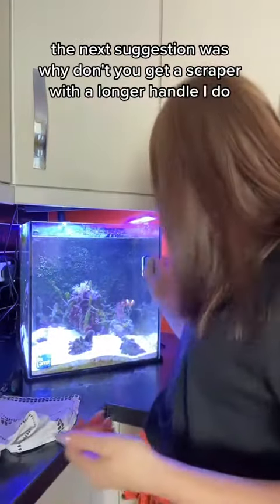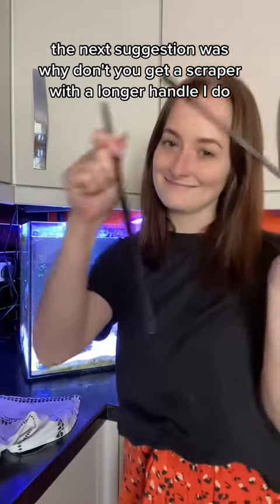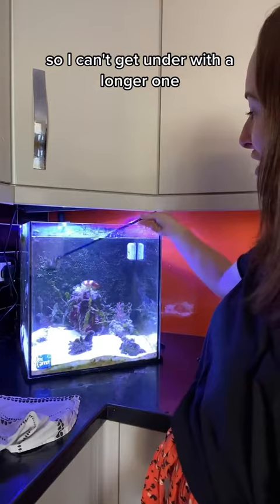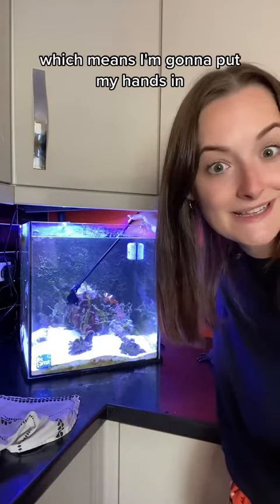The next suggestion was why don't we get a scraper with a longer handle? I do have one — it's very long. The problem is this is in the way, so I can't get under with a longer one. So I need to use the shorter one, which means I'm going to put my hands in.